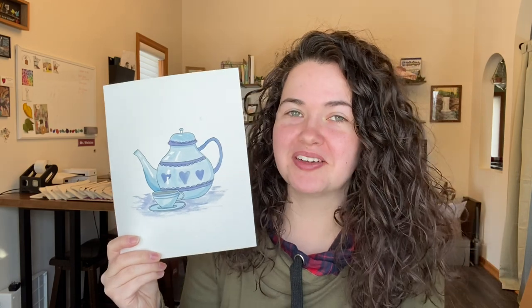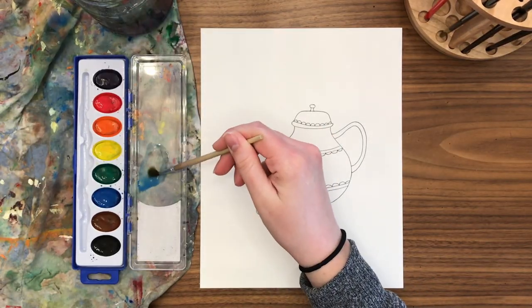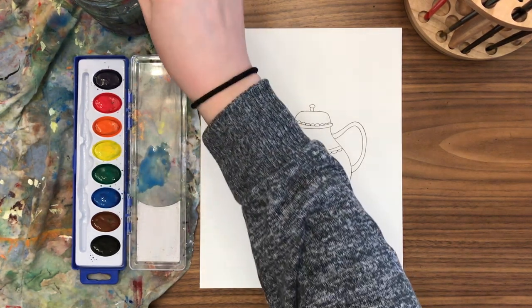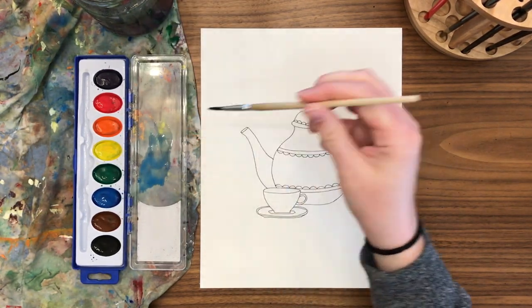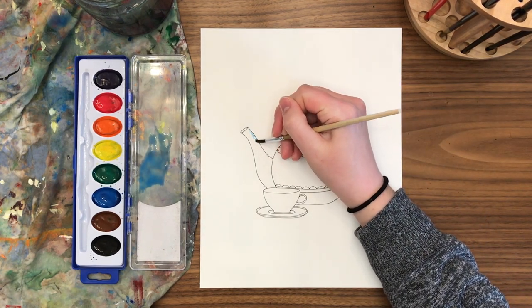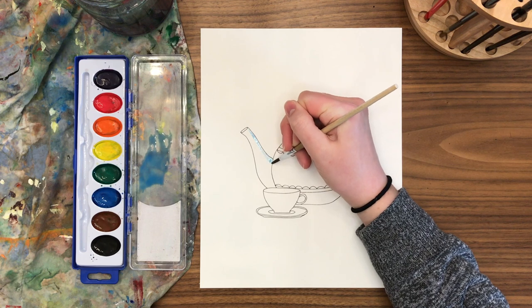Maybe get a cup of tea before you paint your teapot, or just get started now. You can paint your teacup and teapot any color you would like. If you don't want it to be blue, just think about the techniques I'm using and imagine it with a different color. I'm starting with the spout of my teapot.